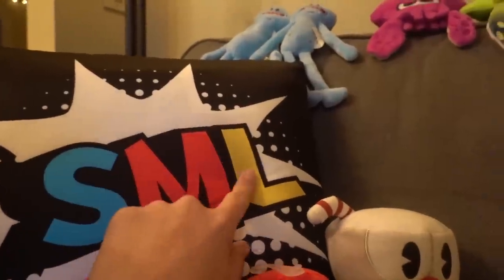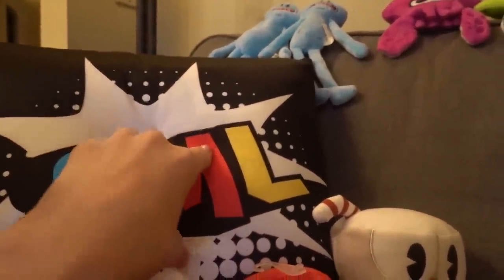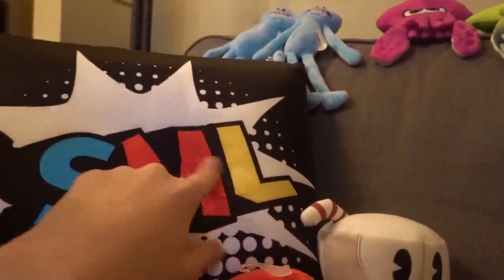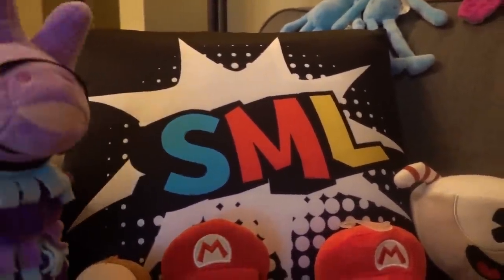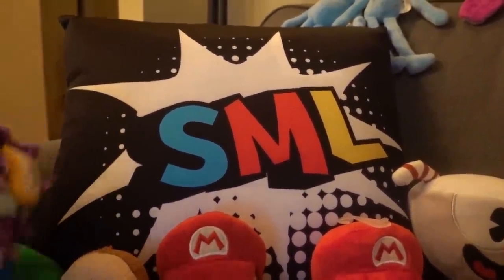This is the Super Mario Logan pillow — SML. They sell a bunch of merch at their website, I'll link it below. I got two of them — this one and the Jeffy pillow.